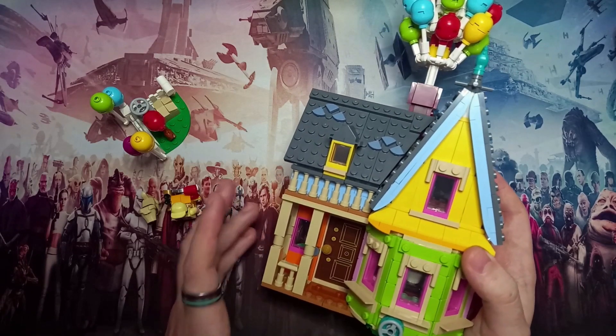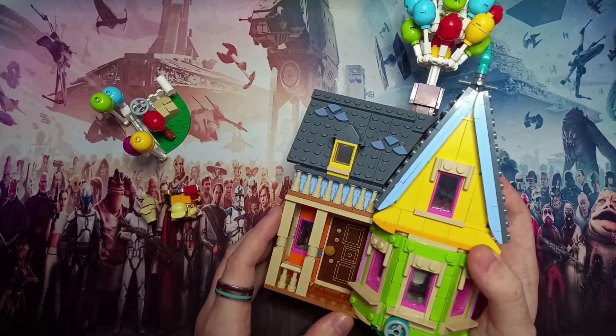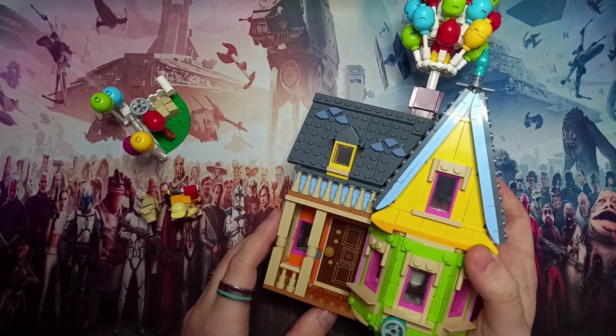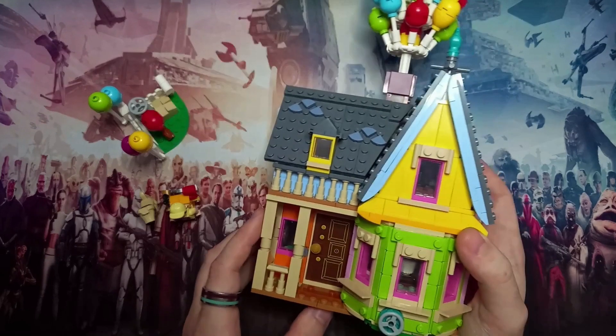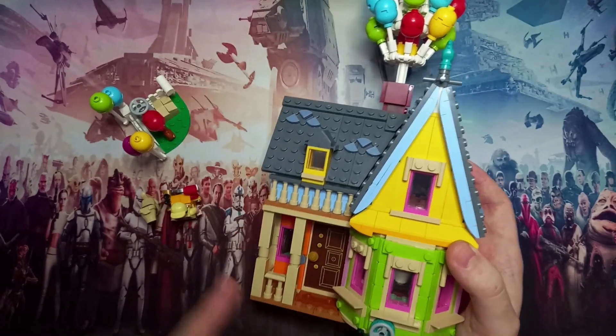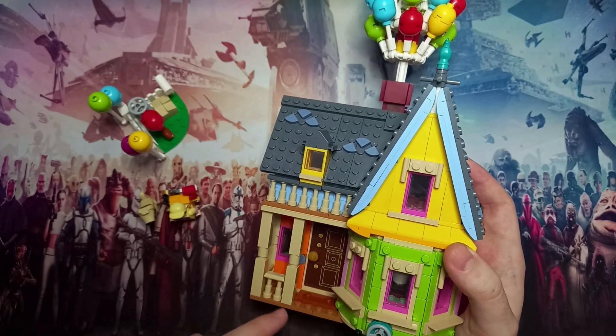It's £50 or €55 and $60, which makes it just over 8 pence per piece, about 10 cents — 9 cents if you're working in Euros — and I think that is quite a good price. Now coming towards Black Friday and Christmas, I'm starting to see this set for a lot cheaper, especially in the UK.